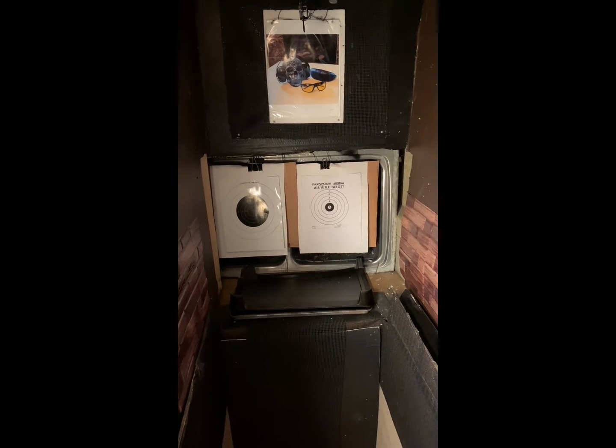This is a homemade setup guys — I made this in my garage. It's reinforced in the back. What you're looking at is double-sync targets to ward off any pellets and BBs — it catches all of that.